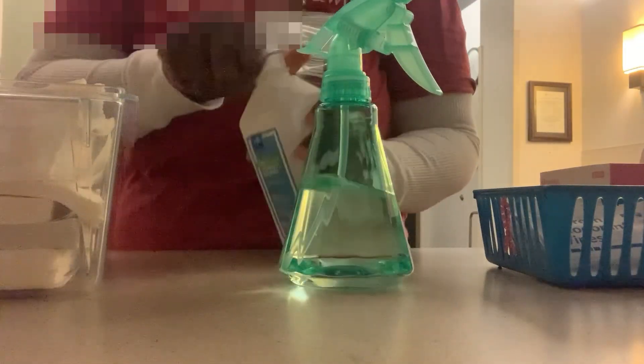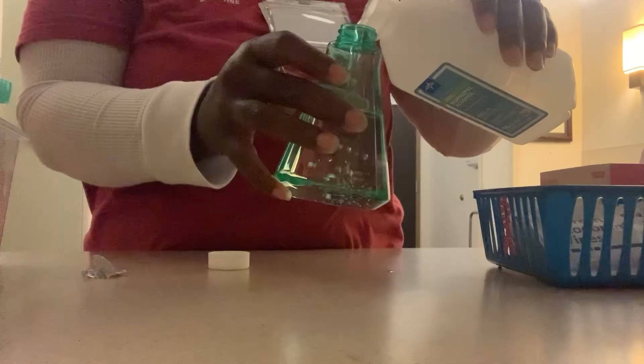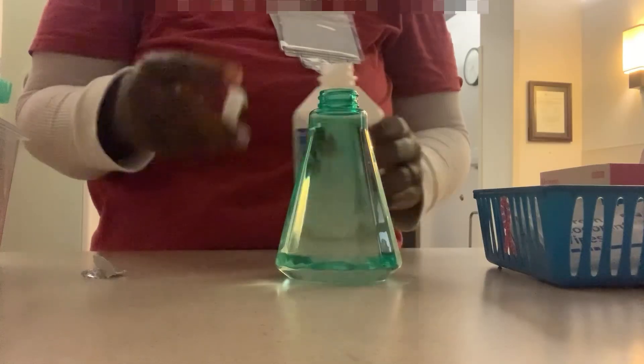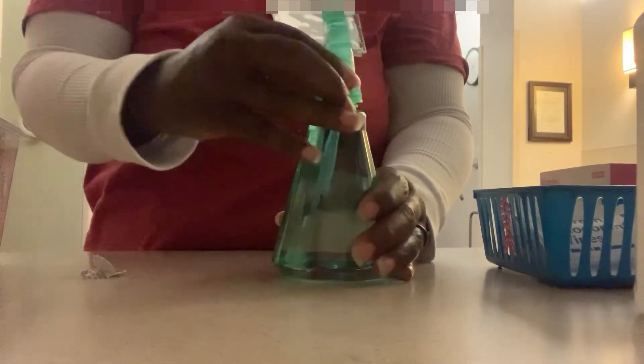I'm filling up the alcohol bottle because this is what we use to help clean the machine. We spray this solution on the machine before and after each patient to make sure the machine is clean. I make sure that I wear gloves with every patient I come in contact with, and I wash my hands and use hand sanitizer frequently — just getting everything ready for the day.